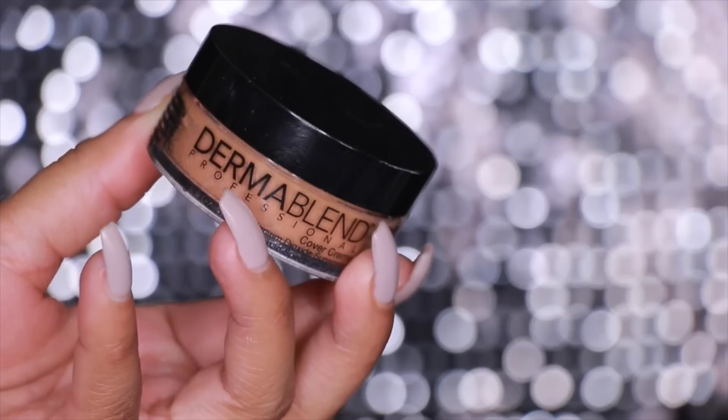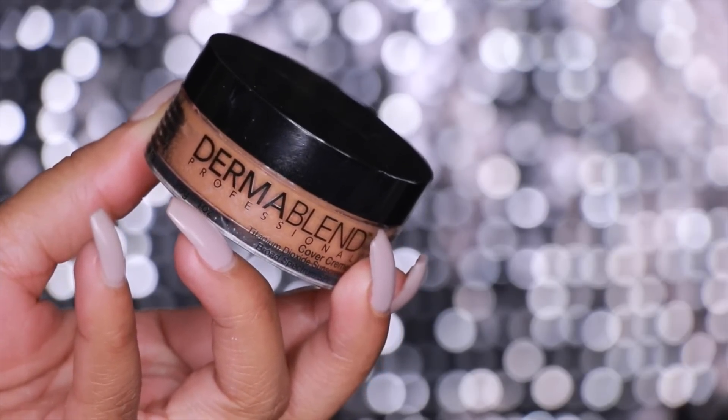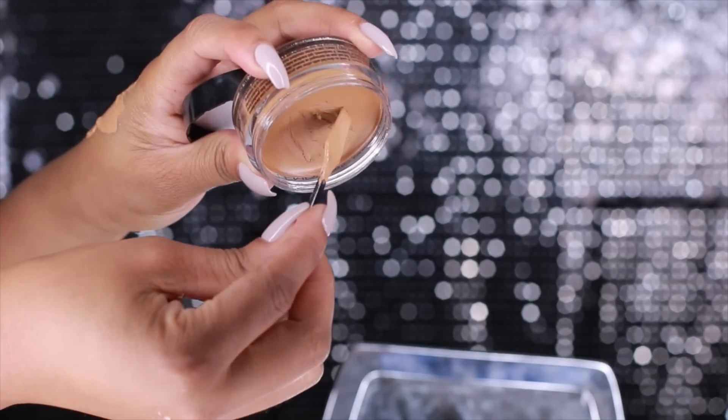I did not film a video on my eyeshadow today because I wanted to focus more on the face and the skin. But if you guys want to see a full-on tutorial with this look, I will definitely do it for you. Let's just jump right into the video and begin.